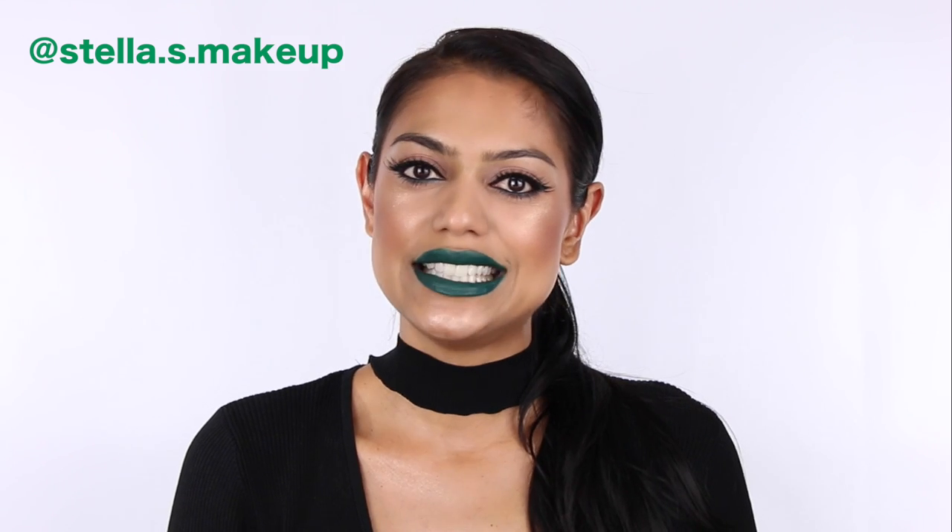Hey guys, welcome back! I have a full face of makeup and green lips, but I didn't do my brows. That's because two days ago I saw a picture of a makeup artist called Stella S. Makeup — I believe stella.s.makeup on Instagram — and she did something with her brows that I've never seen before. She calls it feather brows.